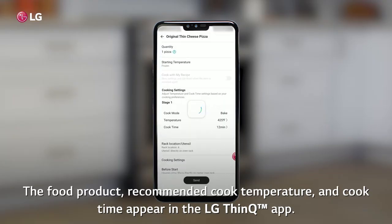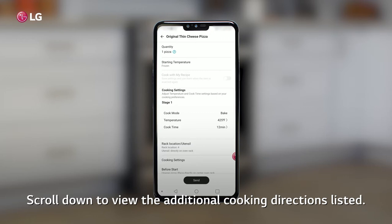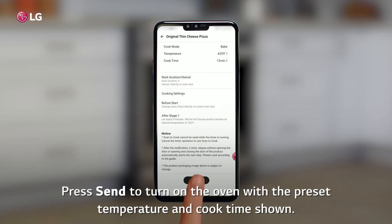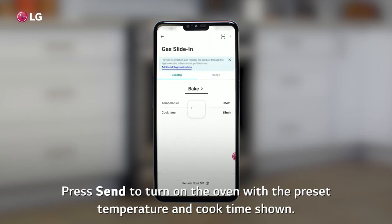The food product, recommended cook temperature, and cook time appear in the LG ThinQ app. Scroll down to view the additional cooking directions listed. Press Send to turn on the oven with the preset temperature and cook time shown.